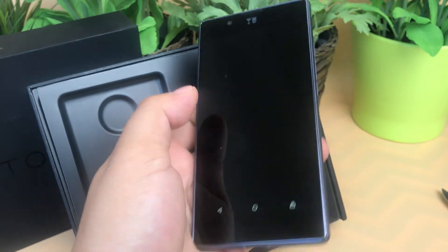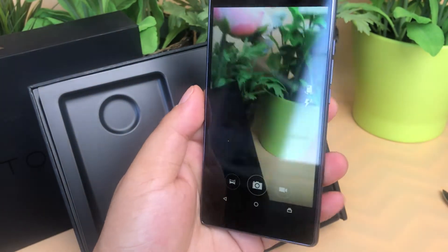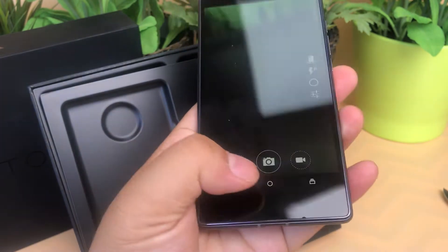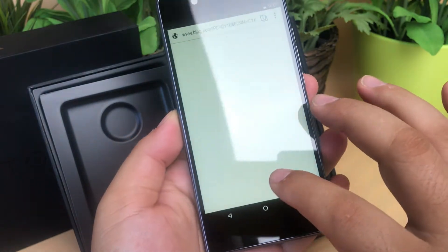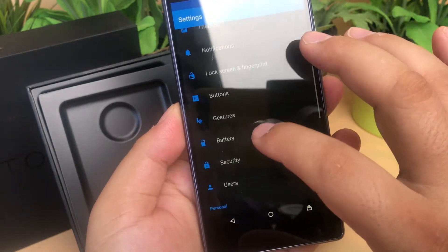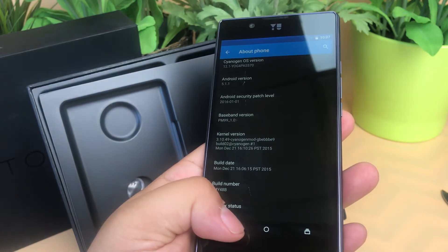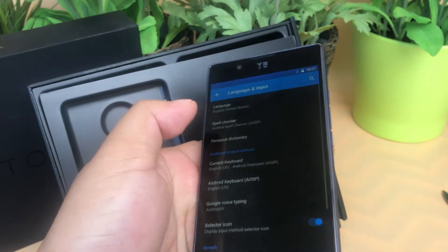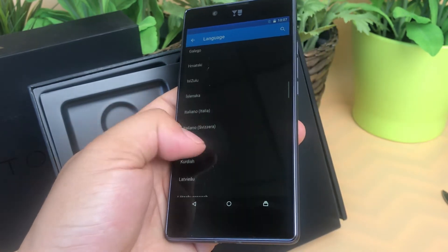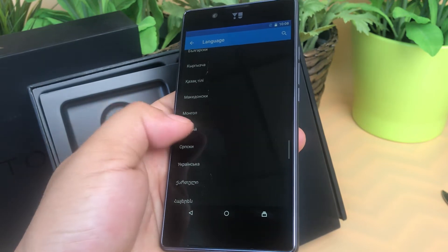Let's try its 21-megapixel camera. We will check it again before the signal — let's try it again. Here are all the language menus it supports.